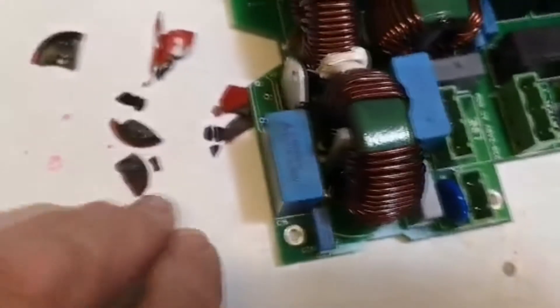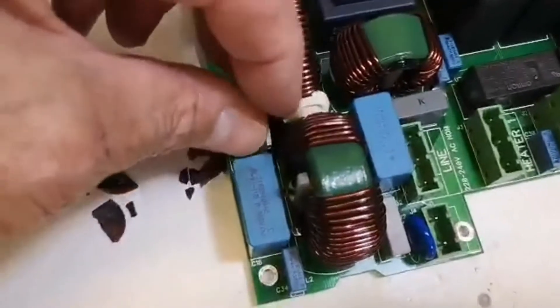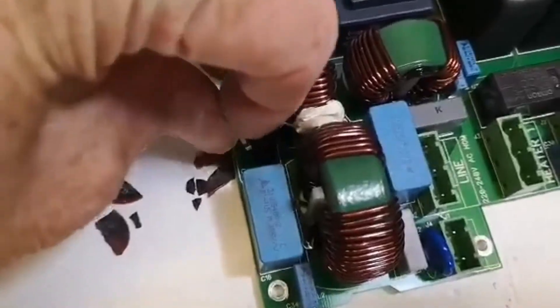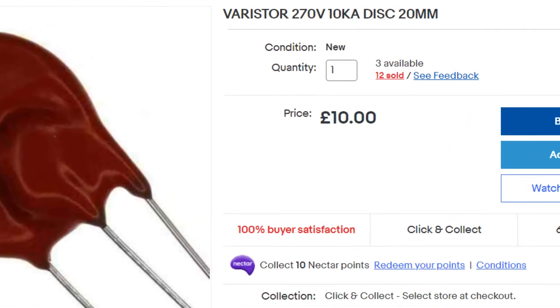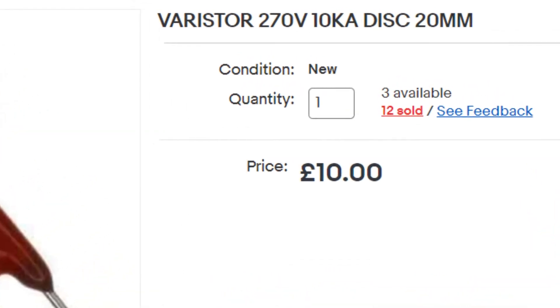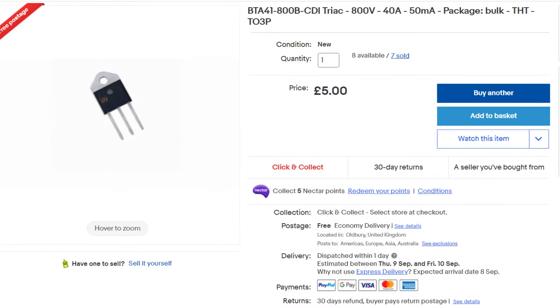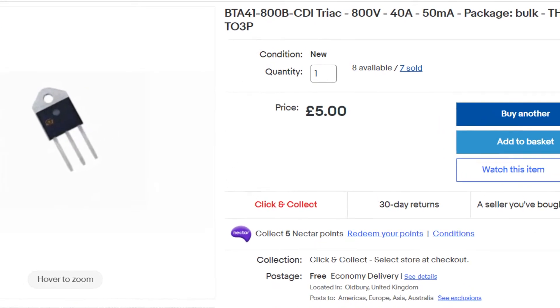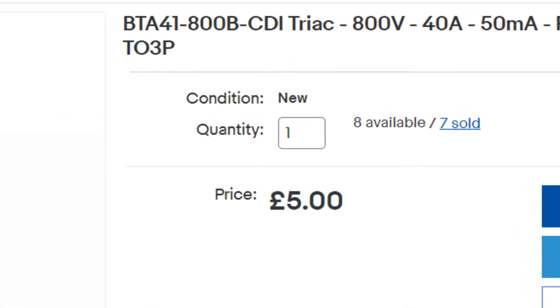I've had it for about seven years and I suppose it just gave up the ghost. And of course it took the triac with it. So this is what we're looking for: a 270 volt varistor, 20 millimetres, cost me £10 on eBay. And a new triac to go in — a BTA 41-800B.